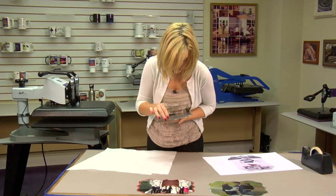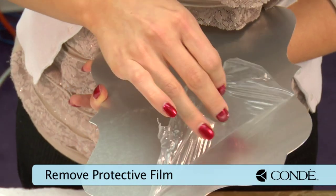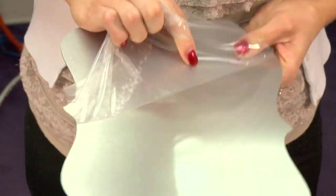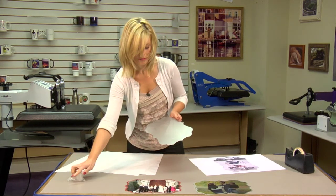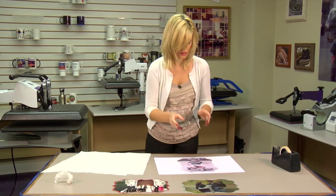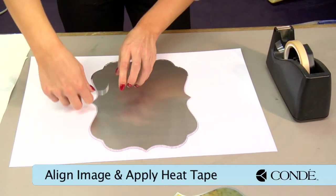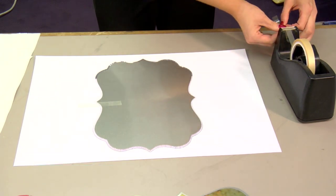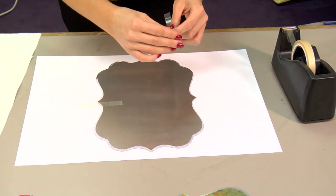We should be able to find a corner to work with. Once I remove my protective film, I'm going to line it up with my image. With my substrate in place, I have a couple pieces of heat tape to hold it in place, and you can do a border like some of the other examples I showed you.